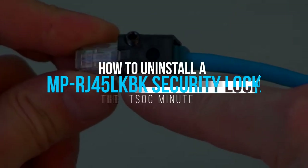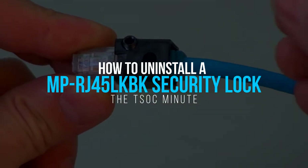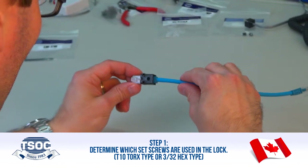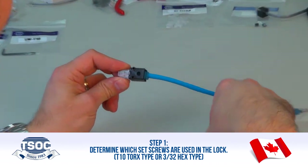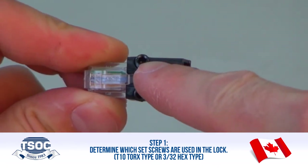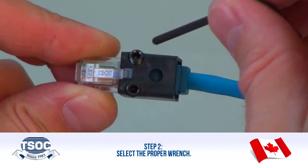How to uninstall an MP RJ45 LKBK Security Lock from an Ethernet patch cable. Step 1: Determine which set screws are used in the lock — T10 Torx type or 3/32nd hex type. Step 2: Select the proper wrench.